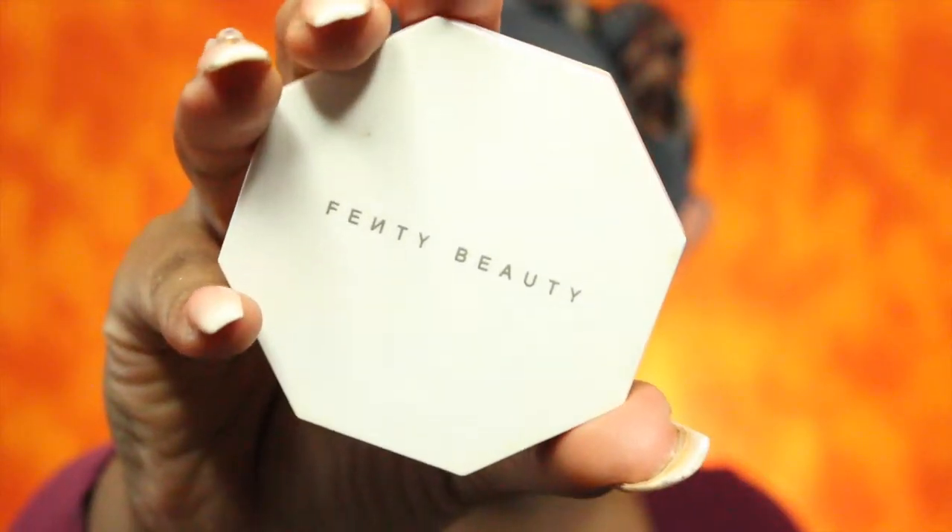For blush I will be using the Milani Baked Blush in the color Dolce Pink. For highlight I will be using the Fenty Beauty Killawatt highlighter in Trophy Wife.